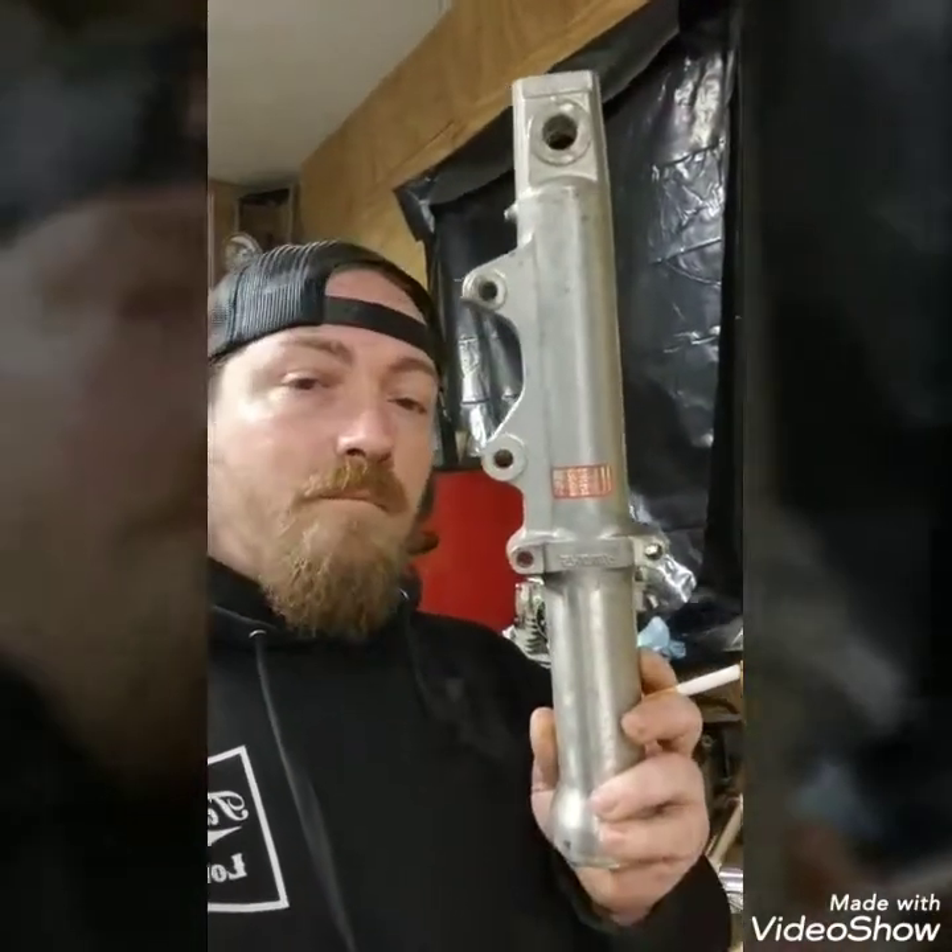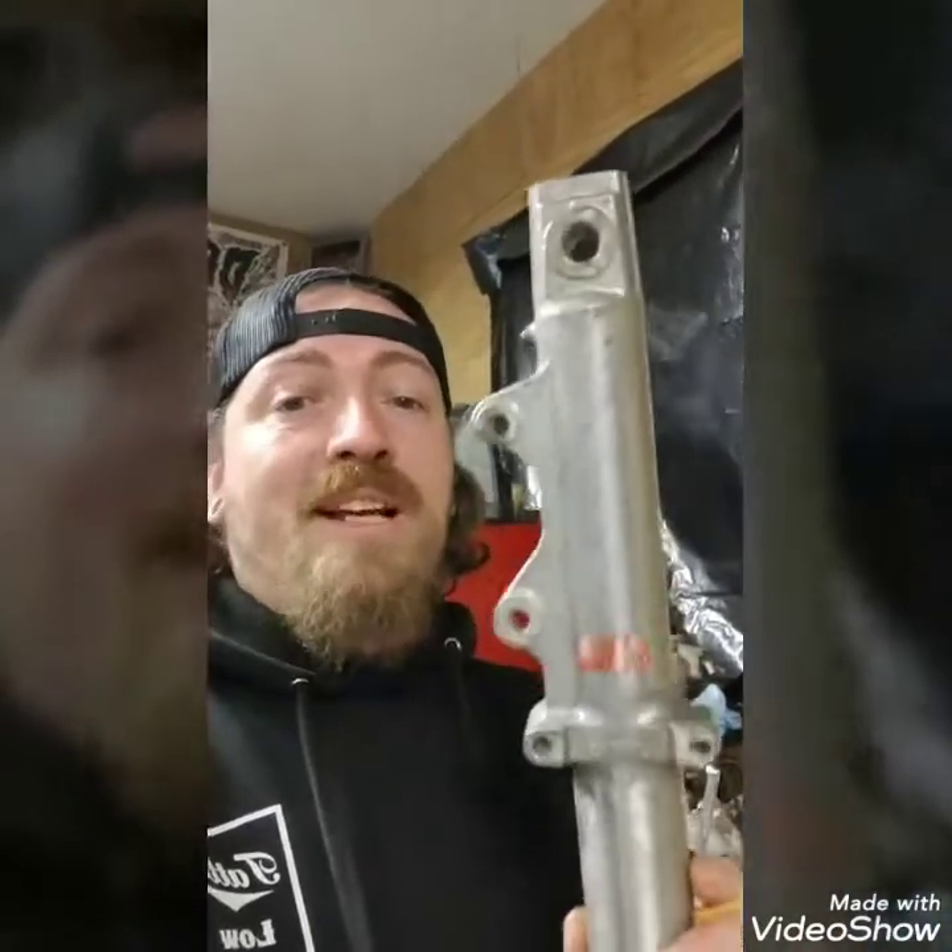Unfortunately I still have to cut these down and do all new seals again. So in this video I'm going to show you how to do it - and listen, I'm not a professional, don't take my advice, I'm just showing you how I do it. I'm going to do it on my lathe, but I'll also go through the steps on how to do it if you don't have a lathe.